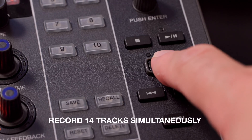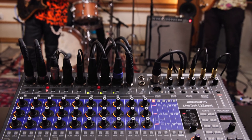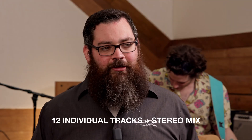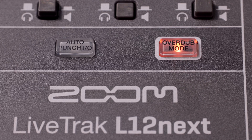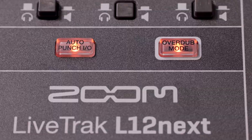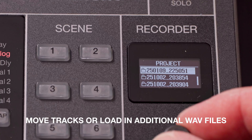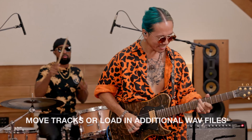When it comes to recording, the L12 Next captures up to 14 tracks simultaneously at up to 24-bit, 96 kHz — that's your 12 individual tracks plus a stereo mix directly to an SD card. With advanced recording features like overdub mode and auto punch in and out, precise layering and re-recording is easy. You can even load in extra tracks, and when you're finished, the mix-down function creates a polished stereo master.